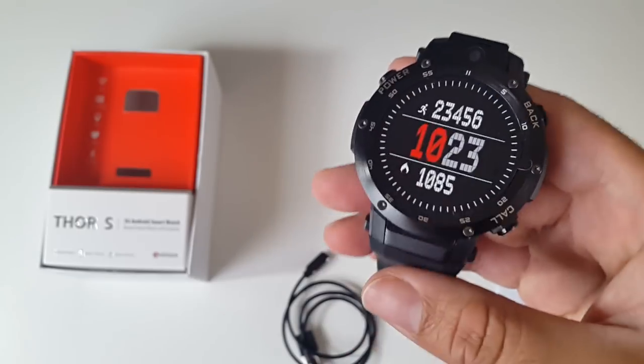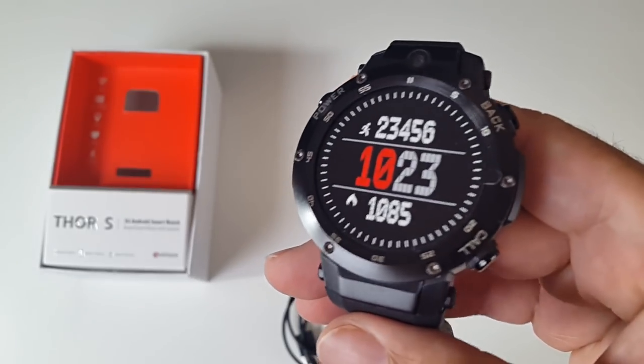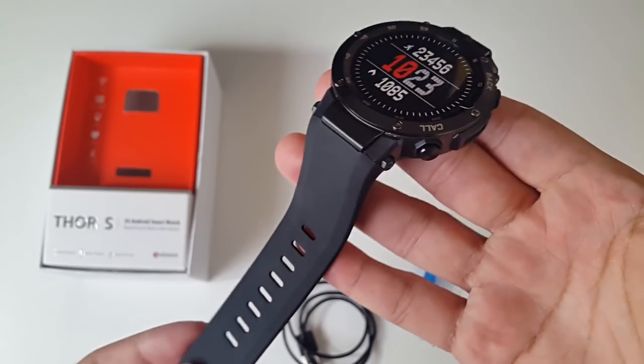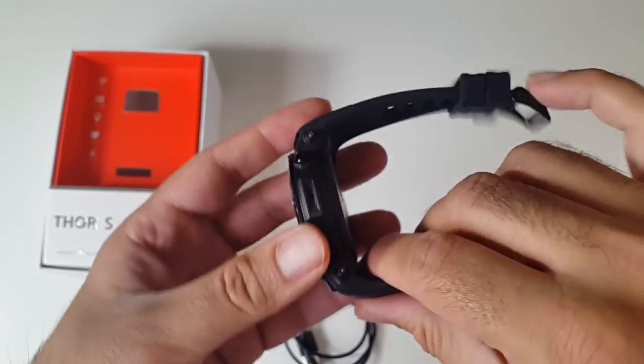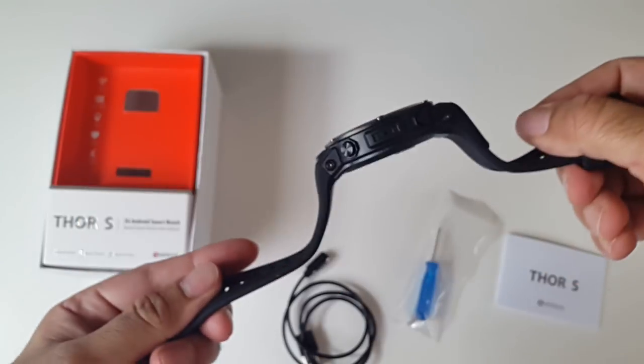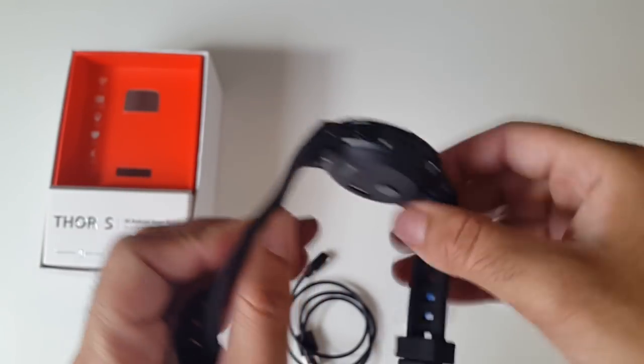Here it is — the Zblaze Thor S. The straps are made from silicone and they're very thick, thicker than your usual straps. This part just does not bend, there's no flex to it. The straps are also not removable.